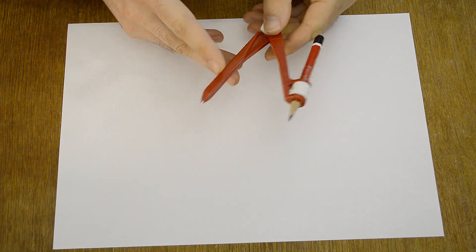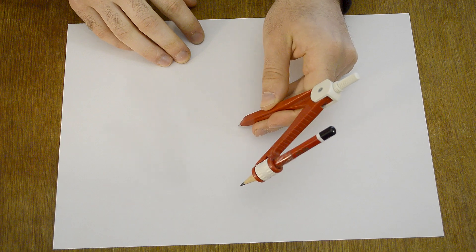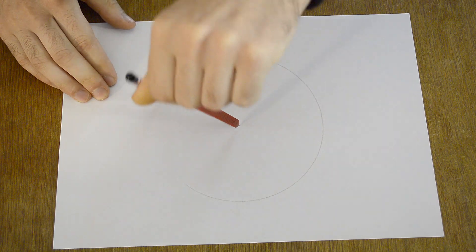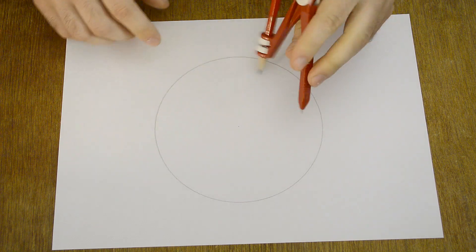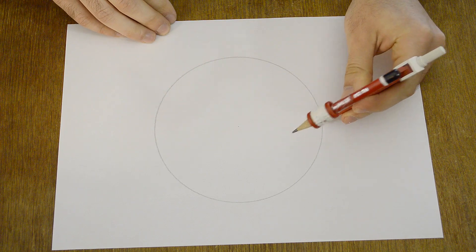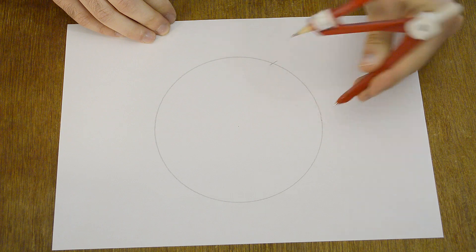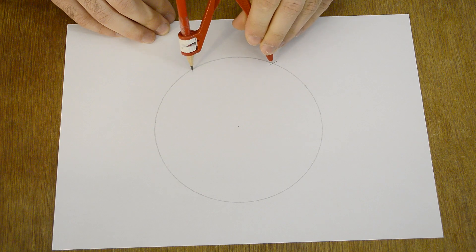And finally, I'll show you how to divide a circle into three equal parts. First draw one circle. Keep the distance on the compass, stick it to the edge of the circle and make a mark, then another mark and another mark — like before.